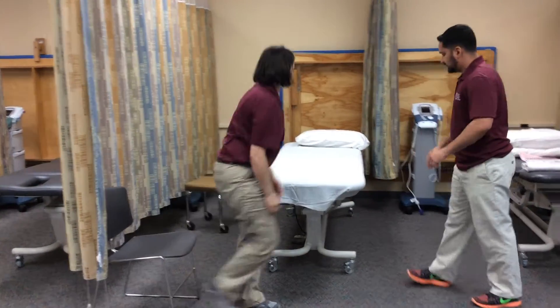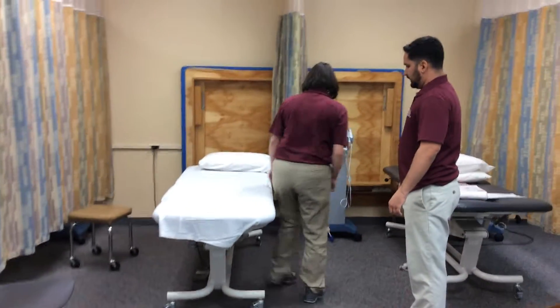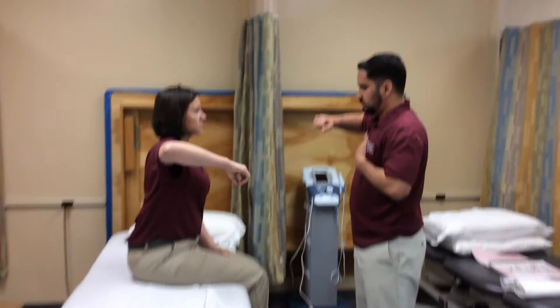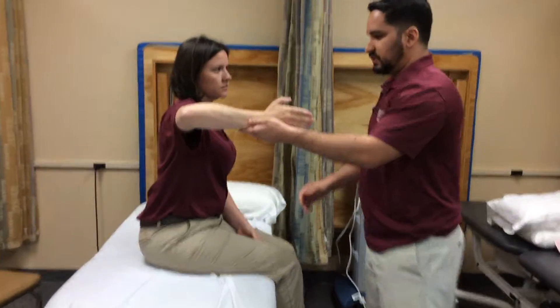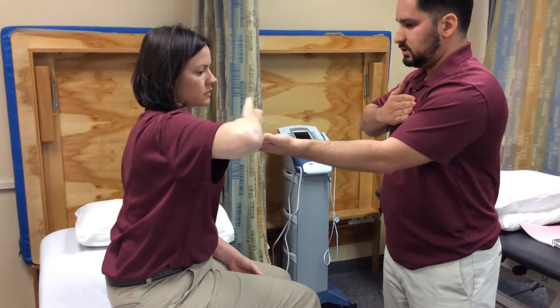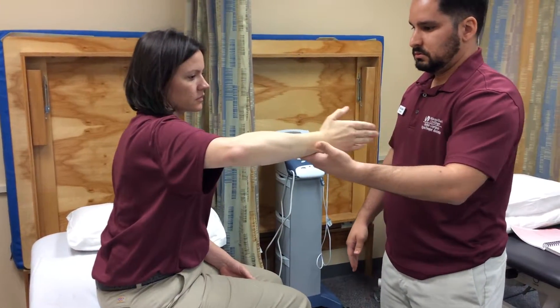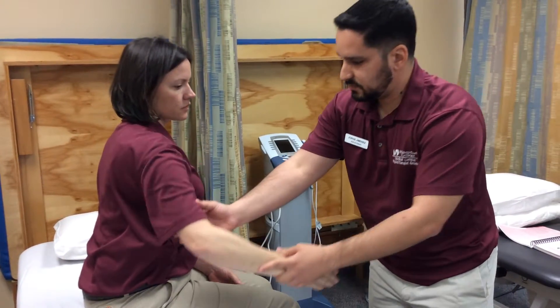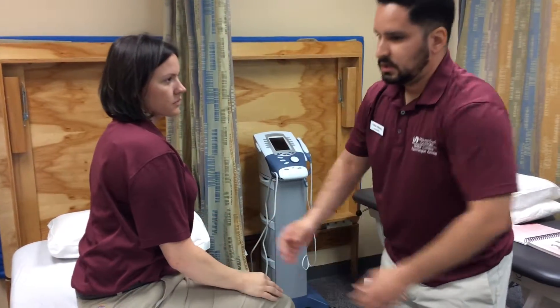So if you please, sit right here for me. We want to move our arm up, turn it in, and then we're just going to pull your arm towards your body. Just like that. Perfect, then we can put your arm back down. And that's right elbow flexion, manual muscle test, grade 2.